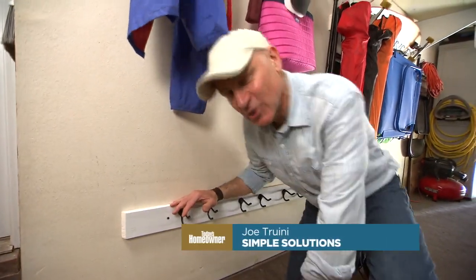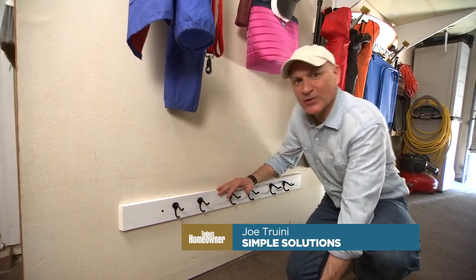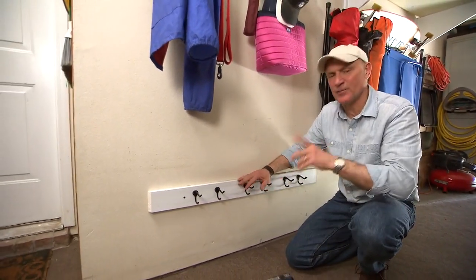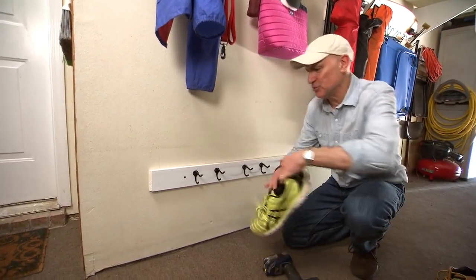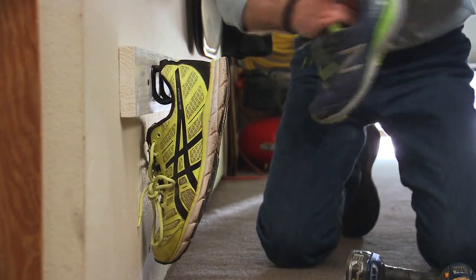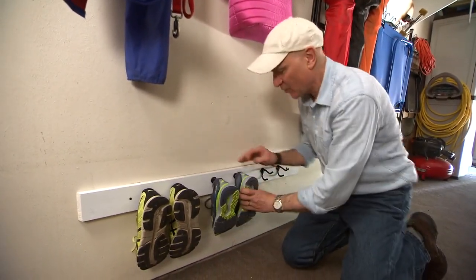You might be wondering why I'm mounting a coat rack so close to the floor — well, it's not for coats. Here, just outside the door of the house in the garage, I thought would be a perfect place to hang up shoes — particularly running shoes, work boots, that kind of thing — anything that gets really dirty, muddy, or wet.